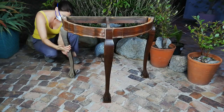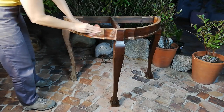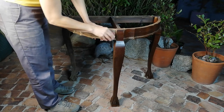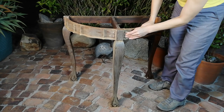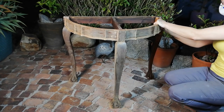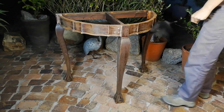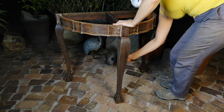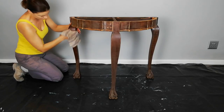I scuff sand the legs and the body to prepare for the primer. While you're watching me slave away, I would love to know from other flippers if you also experience difficulty getting furniture pieces at the moment. Is it the time of year? Do you also notice sales slowing down? I think it's because people are still recovering from Christmas spending. I would love to hear your experience.